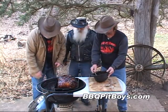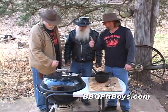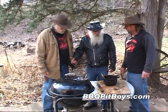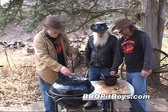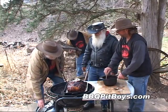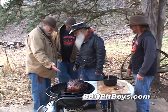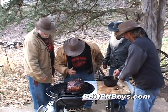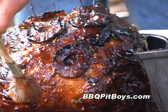Let's put some more of that whiskey glaze on there. This is a real simple recipe to do — the most difficult thing is watching the cook. We've got some more firewood. Man, does that smell good or what? Throw a little more of that whiskey glaze on. That's what makes good barbecue.